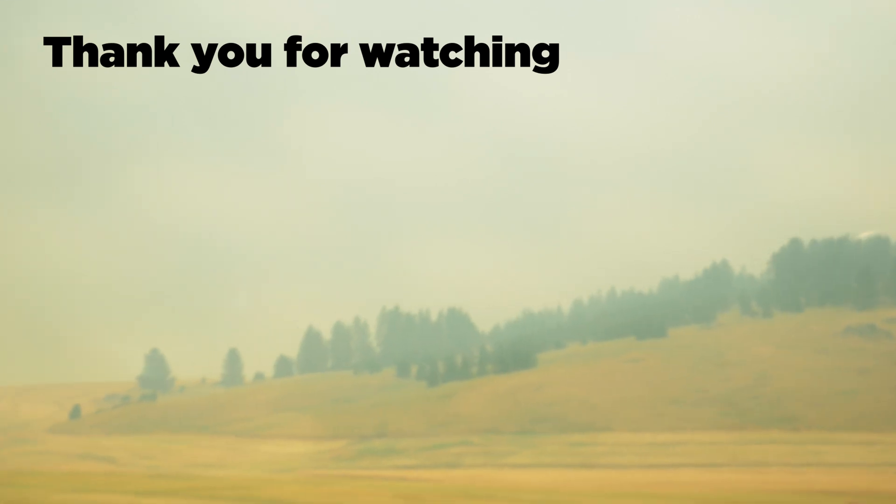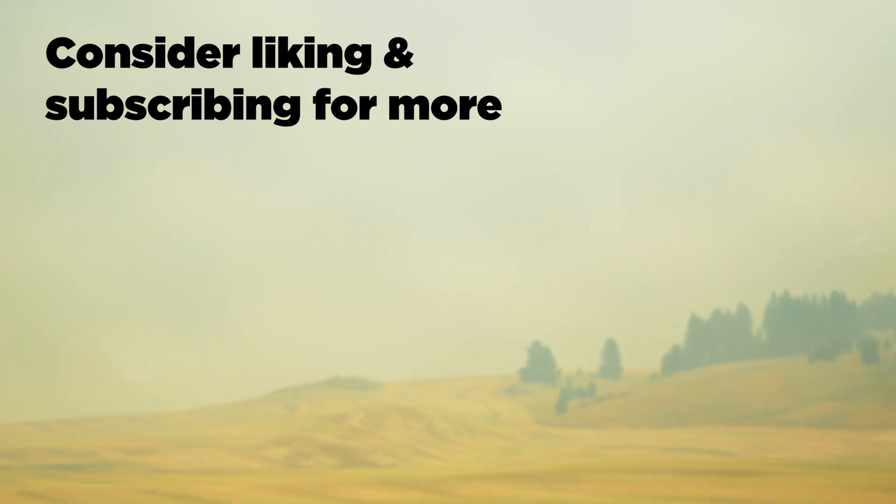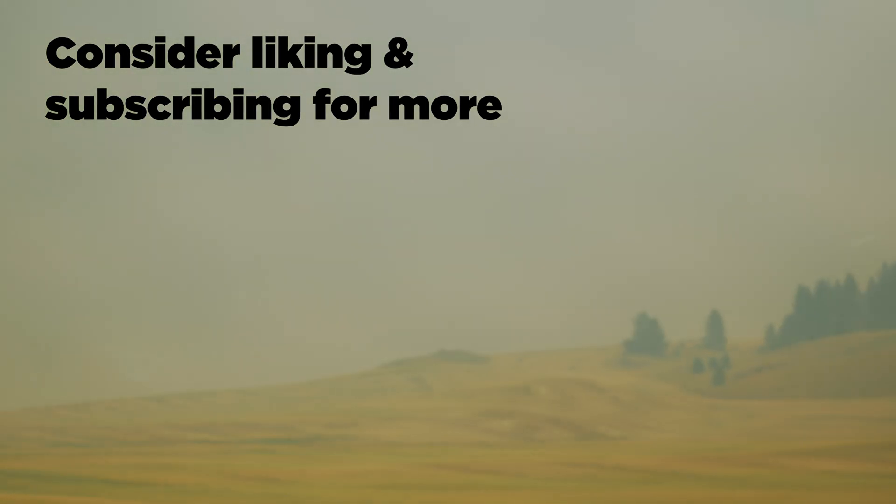Thank you so much for watching. If you enjoyed the video, consider liking and subscribing for more — that's the best way you can help support me and my channel right now. I will see you guys in the next episode. Thank you again, have a wonderful day.